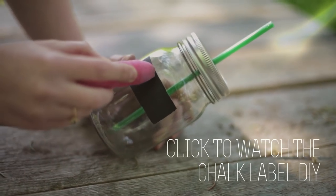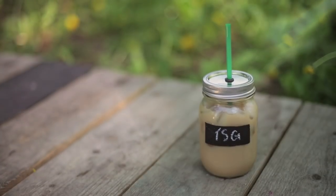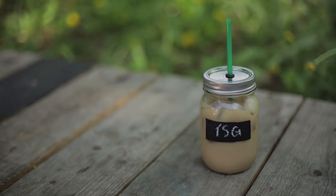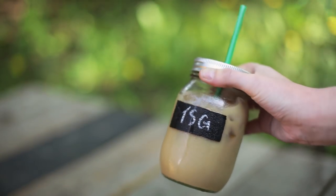Then just fill it up with your favorite drink — we did iced coffee for this one, but anything you want to make in the summer works great. Then put on the lid and the screw ring. We actually tested this: you turn it upside down and it doesn't spill, so you're good.